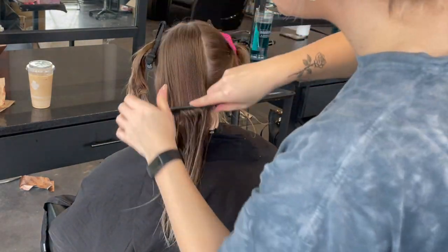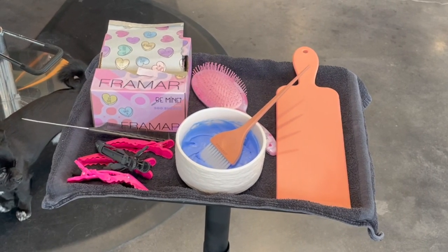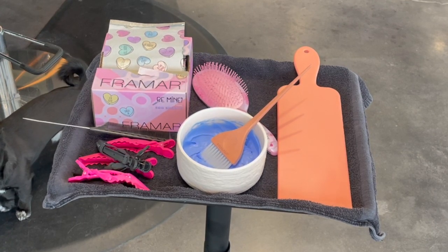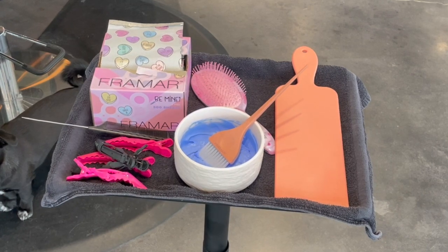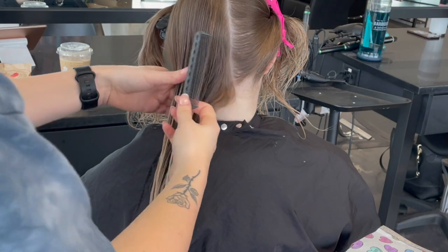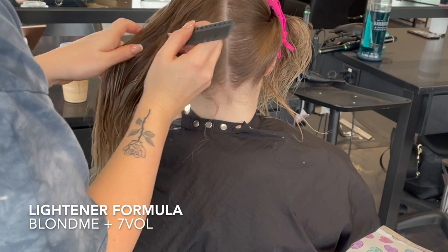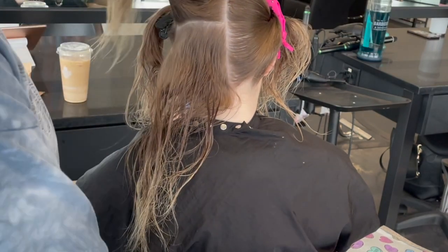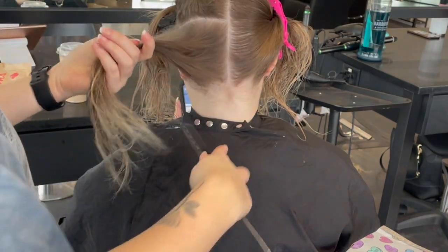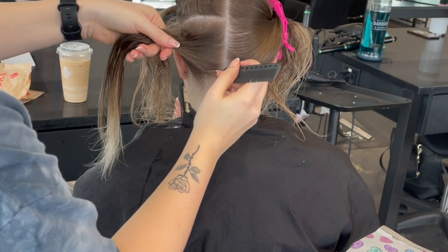We are doing a K-18 treatment with the mask on the ends. My setup includes pre-folded foils, clips, a rat tail comb, a gentle brush lightener, a brush, and a foiling board. In the bowl we have a Blond Me seven-volume formulation mixed to the consistency of about a Greek yogurt — not quite Activia, not quite toothpaste, somewhere in between. We will be working from seven volume upwards today.